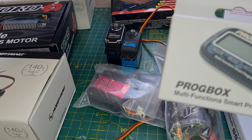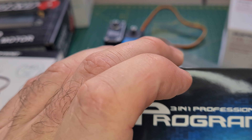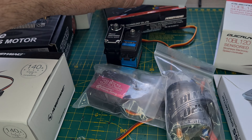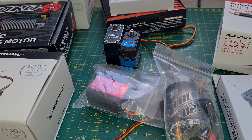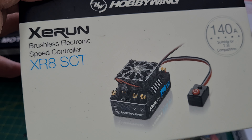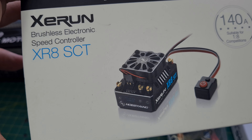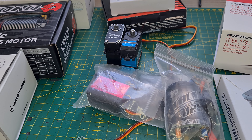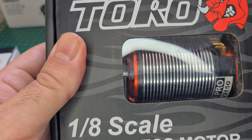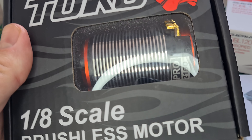We'll be looking at program boxes from SkyRC and Hobbywing, and also the Surpass Hobby program cards. We have a review and look at the Hobbywing EZRun XR8 SCT.